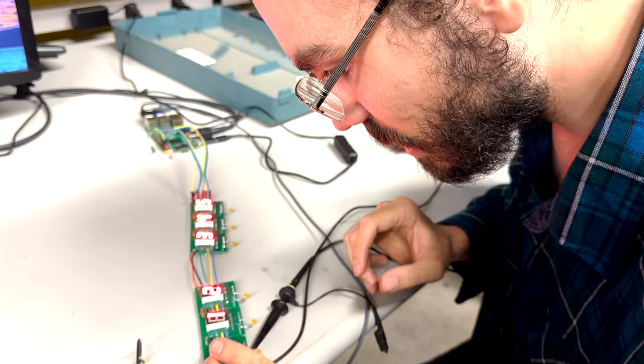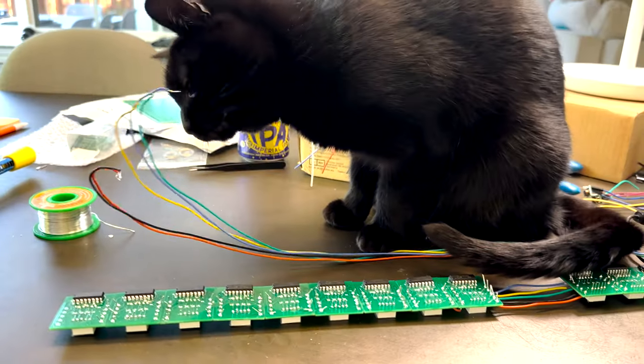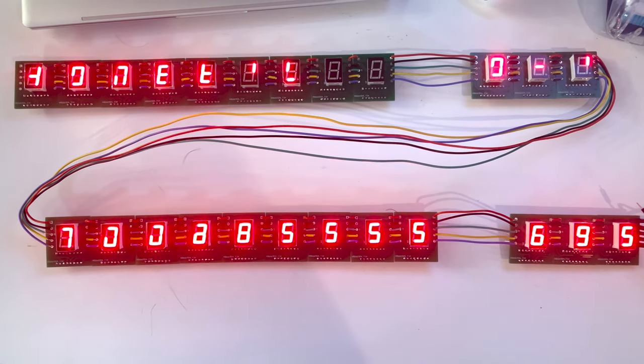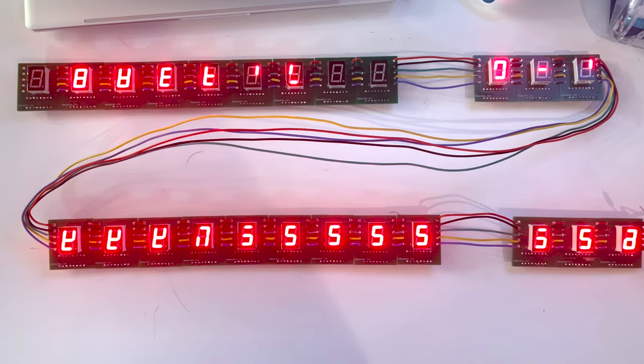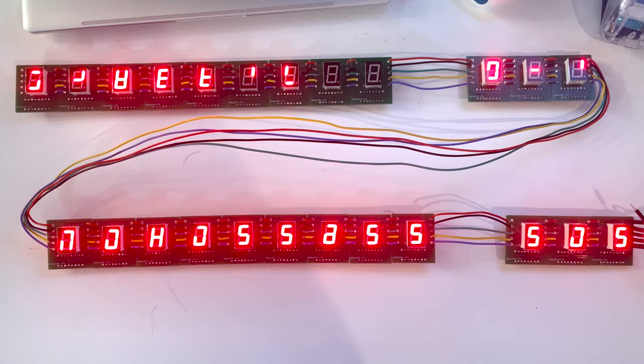After an embarrassingly long two weeks of debugging, I finally figured out the issue. I was sending a signal right at the lower bound of the voltage from the spec sheet for the shift registers. This was working fine for just a couple of shift registers at a time, but when I daisy chained a bunch together, the voltage for that signal was actually dropping as it went down the chain — just a little bit, but enough to bring it out of spec for the later digits, meaning the data was getting corrupted sometimes.